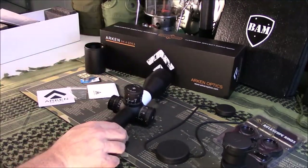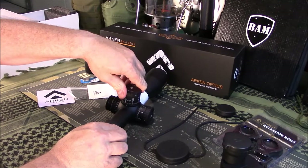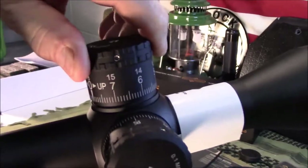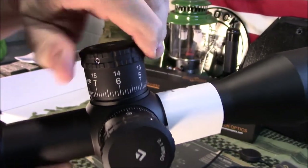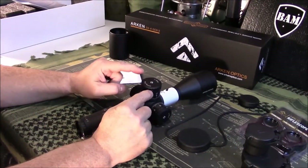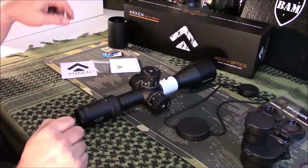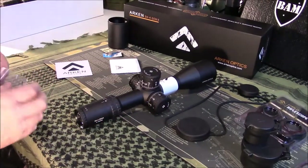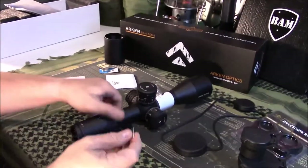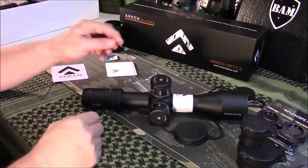Here's where they say this thing really shines — the turrets definitely have very positive and audible clicks. The internals of your turrets are stainless steel, not brass. This also has a zero stop, and I'll show you how that works. This is strictly an unboxing review; once I get to using it, I'll come back and do a full review.